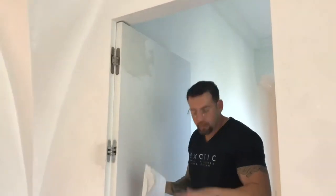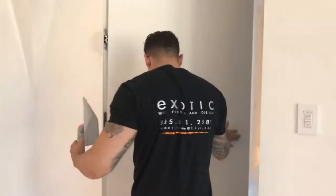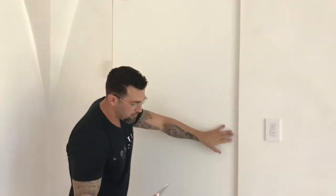What we have here is basically a hidden door. It's going to be done with Venetian Plaster 2. This whole wall is Venetian Plaster, and this door has to match with Venetian Plaster 2.